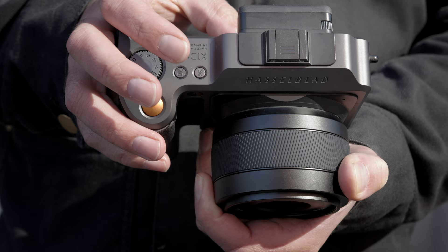The thumb stop position and shape was critical, as it determined comfort and how well you can reach the two rear buttons: AFD and AEL.